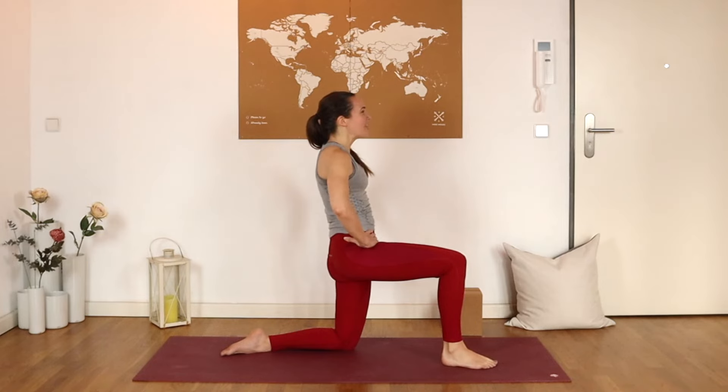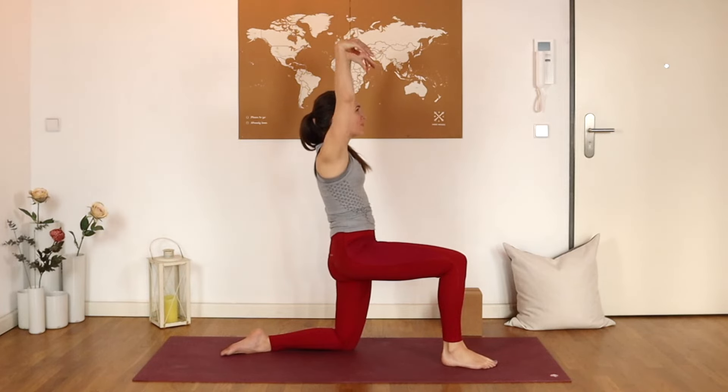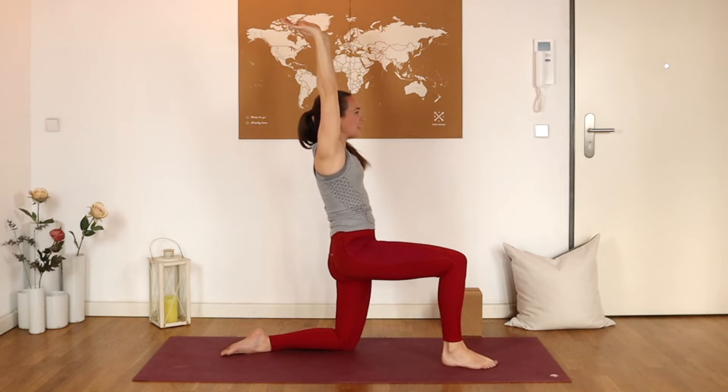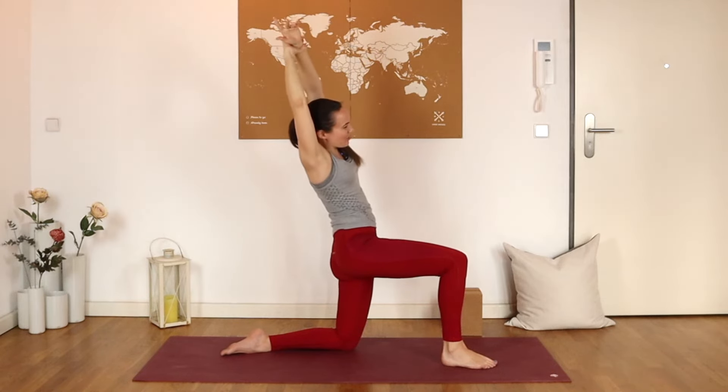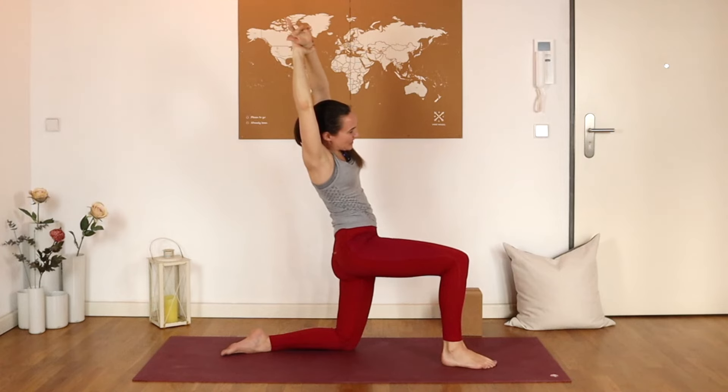Or you could intensify by bringing the arms up overhead — think about lifting the ceiling with the heels of the hands. Holding here, still keeping those left glutes nicely engaged. Really reach. Maybe you stay here, or maybe you take hold of the left wrist with the right hand and lean yourself over towards the right for a deep side stretch, going a little bit deeper with every variation.